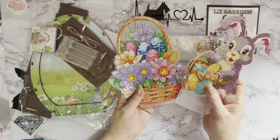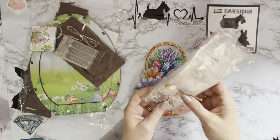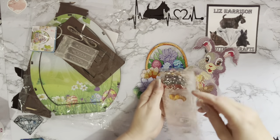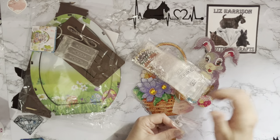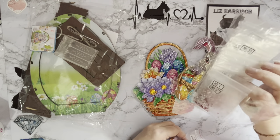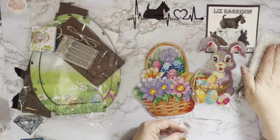Very nice to do, easy to diamond paint, quite a nice quick little project but very effective once it's done. We did just have the one special drill shape. There were no crystal codes on the gems unfortunately, so this one will just be all donation gems.